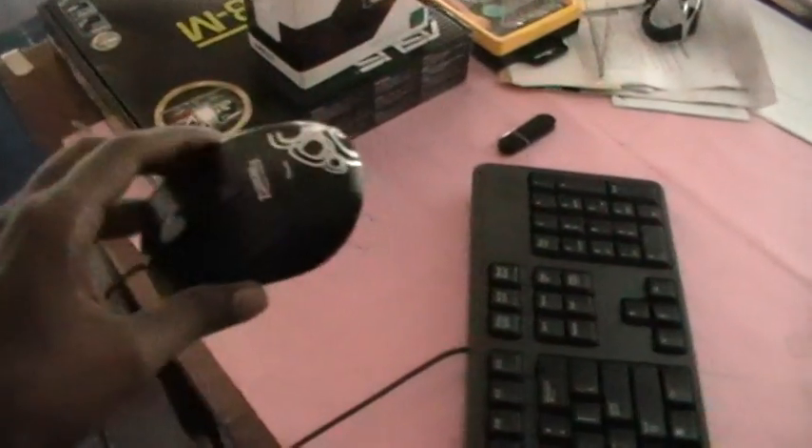This is a Zebronics USB 2.0 mouse and I am going to attach it to my laptop. This is the USB jacket. Now just plug it onto any one of the USB ports here, or if it is a desktop, connect it to any of the USB ports in the CPU cabinet. So I am just connecting it here.